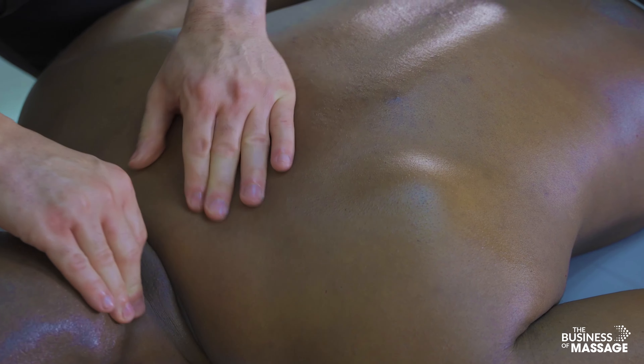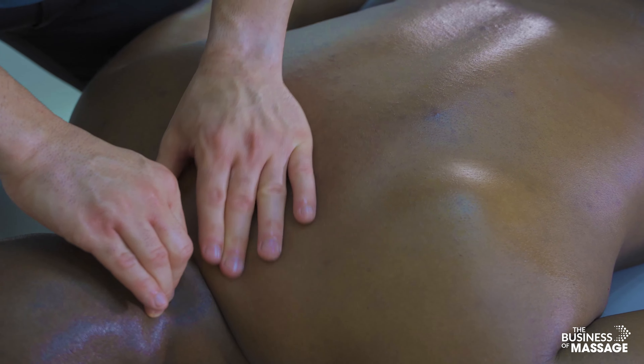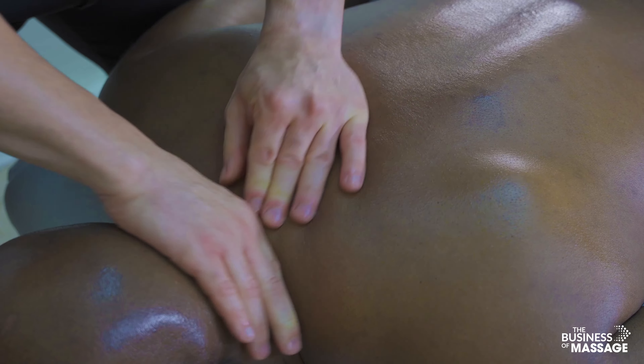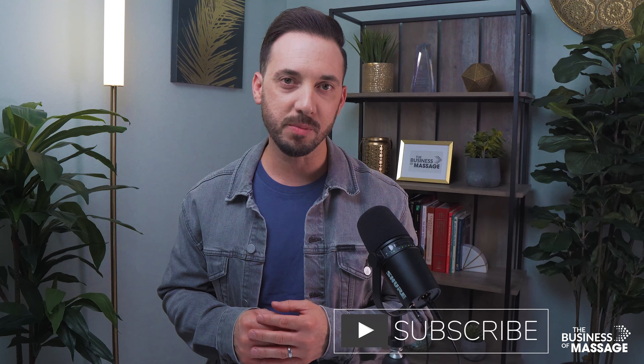Finishing with some love to the neck and the occipital ridge. Thank you so much for watching today — I hope you got some great value out of these videos. Please consider the other videos in the library as well, and if you found value in that, please consider subscribing.